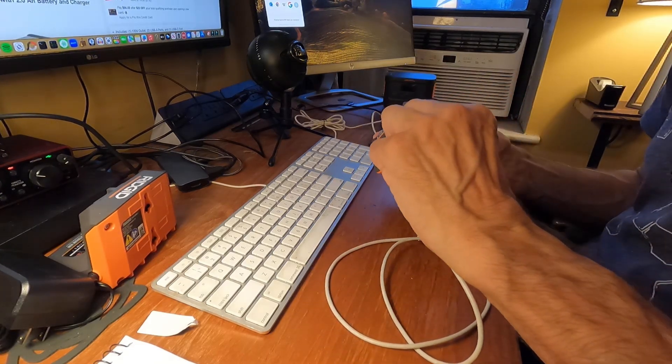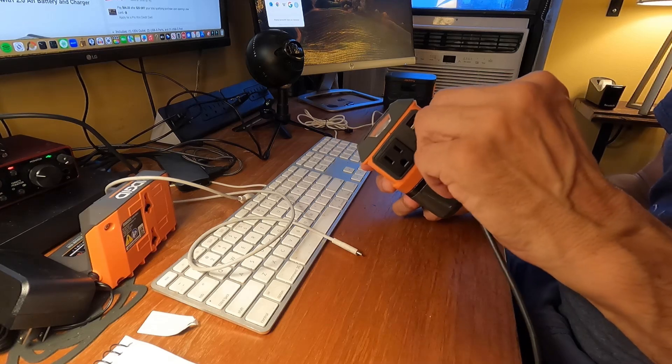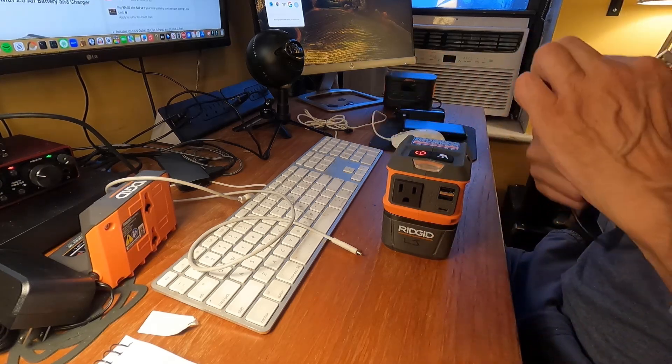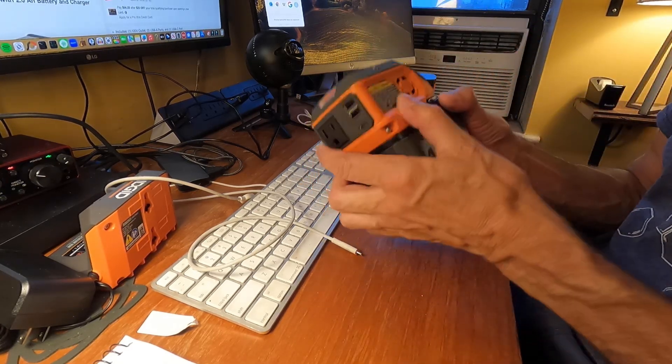Let's see how the USB-A ports go in and out — nice and smooth. Let's try a USB-C connection — pretty firm. I think there's a cooling fan in here, or possibly just cooling vents.